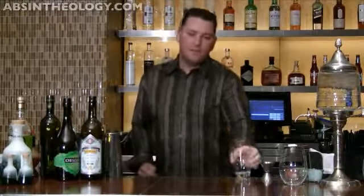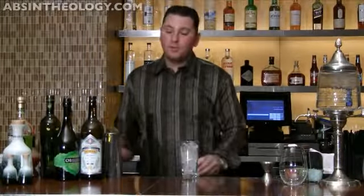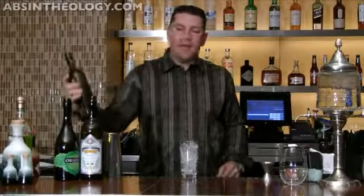Hi, I'm Dave, and for this episode I'm going to show you how to make the Green Tear Cocktail. It's a very simple, basic cocktail, but what we like to do is introduce those types of cocktails with absinthe.